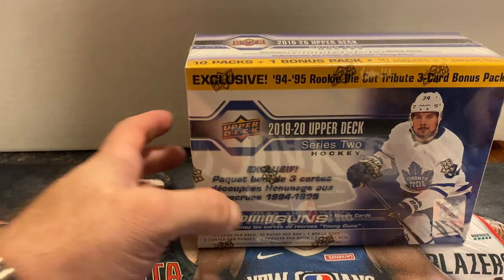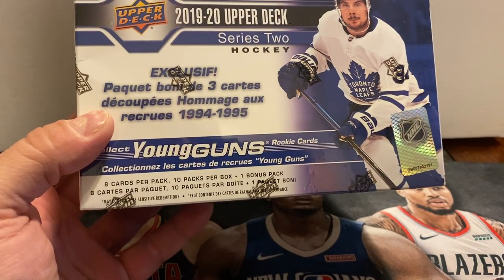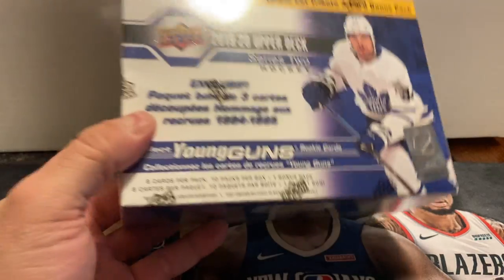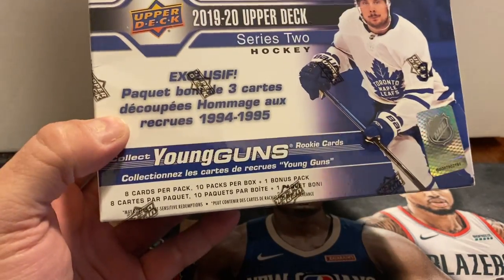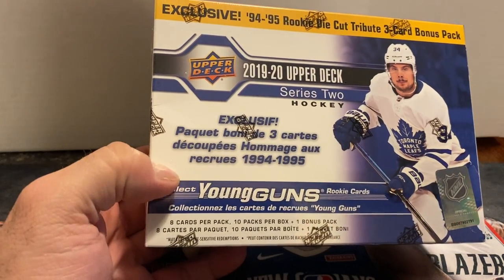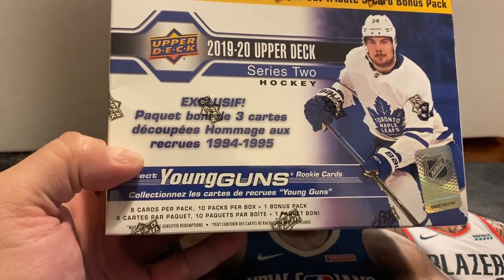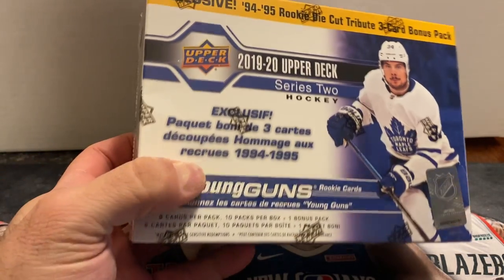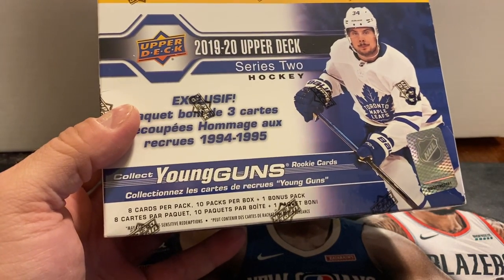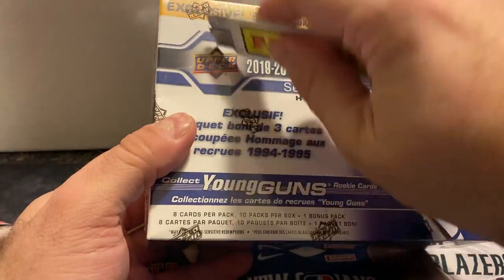We're back with another break. This time we're going to be breaking a mega box of 2019-20 Upper Deck Series 2 hockey. There are 10 packs per box and one bonus pack of 94-95 rookie die-cut tribute cards. Hoping to get three Young Guns in this box — the last box I actually got three base Young Guns and also a canvas Young Gun. It shouldn't take too long to break this box.